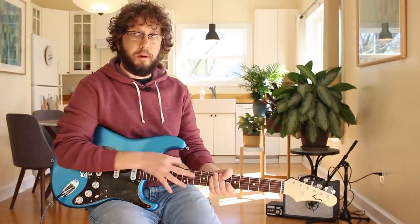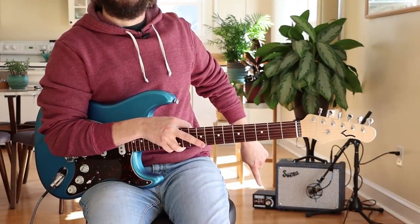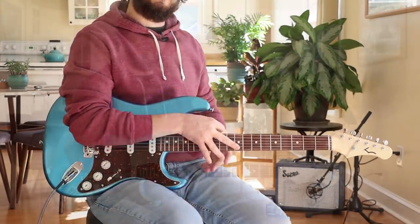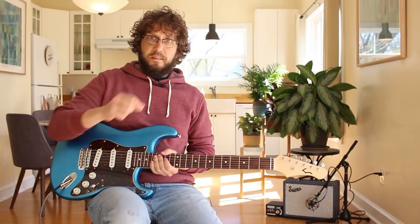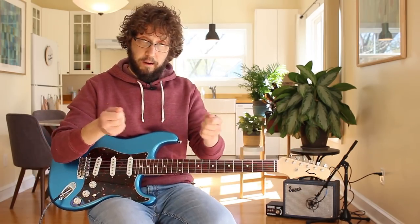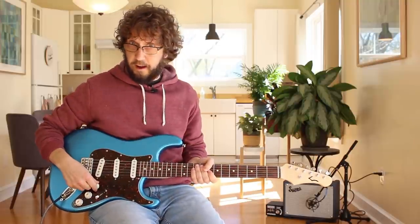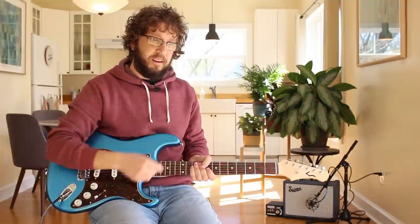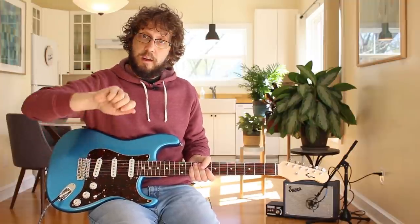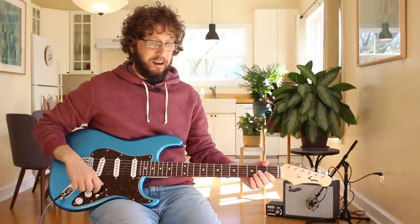Today we're talking about the attenuator device. What is an attenuator? An attenuator is a little device that you place with wires between the output section of your tube amplifier and the speaker itself. What it does is it absorbs a lot of the energy and dissipates it as heat, so that you can crank your amp at home and not have it be insanely loud.